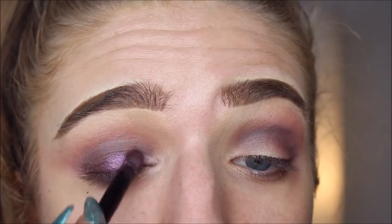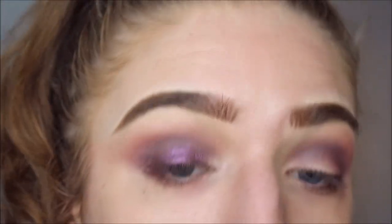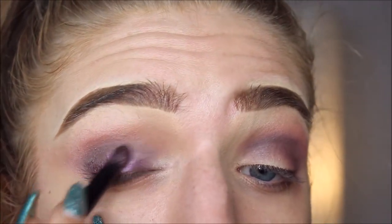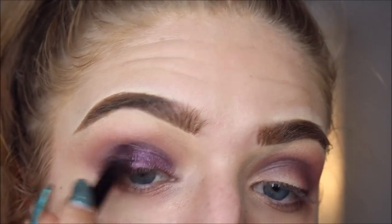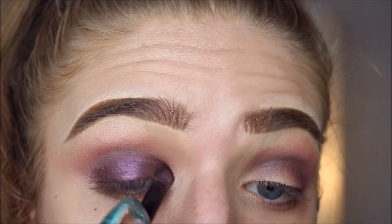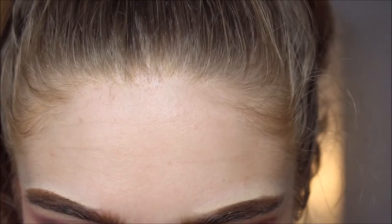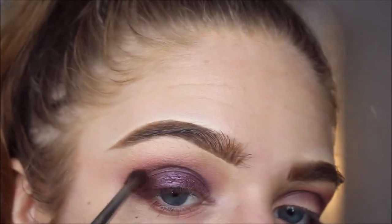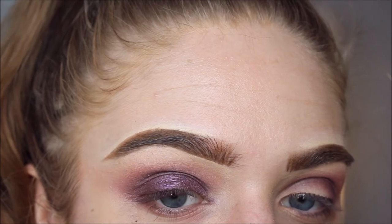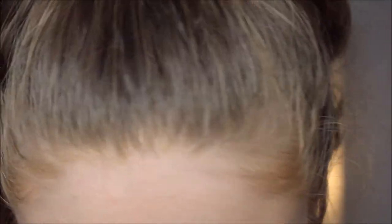I should have maybe cut the crease, but no, it's fine — we're just gonna go all in. I'm going around the entire lid with that color. I'm looking at this from far away and I'm still not loving it, to be honest. We're too late now, we're not gonna go back.